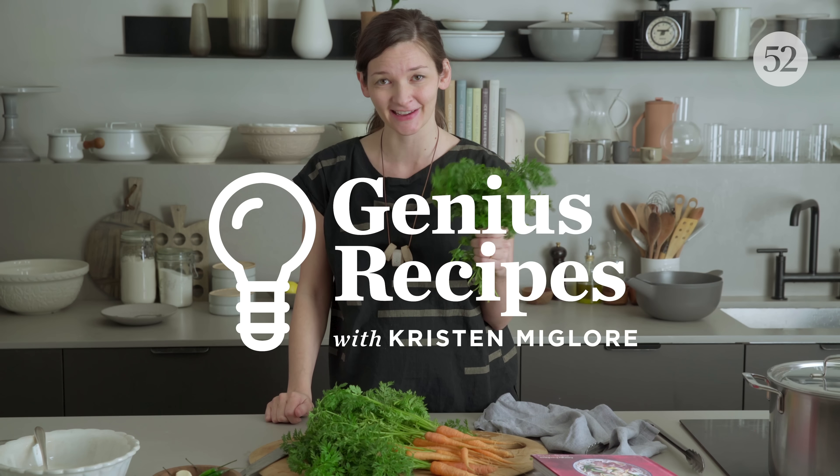So you're in the mood for a super bright, fresh, green salad, but you get to the market and everything looks really sad. There is something you can do with these guys and this genius recipe.